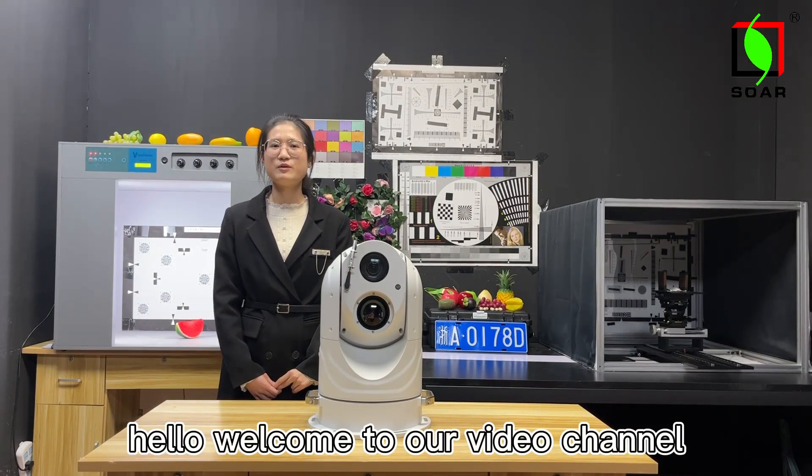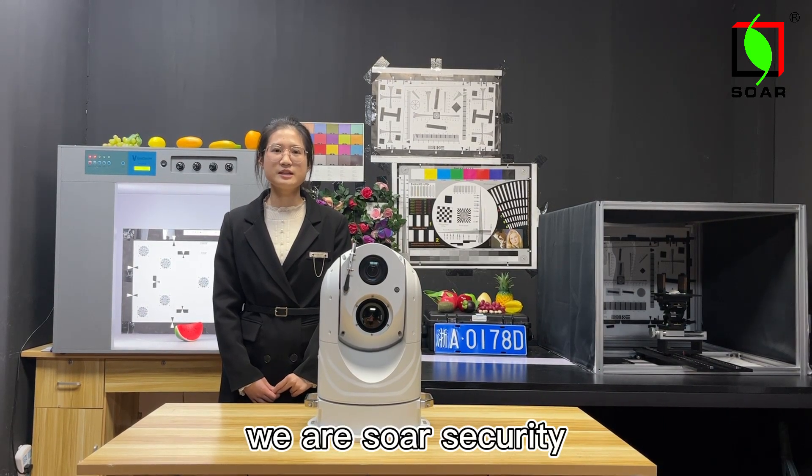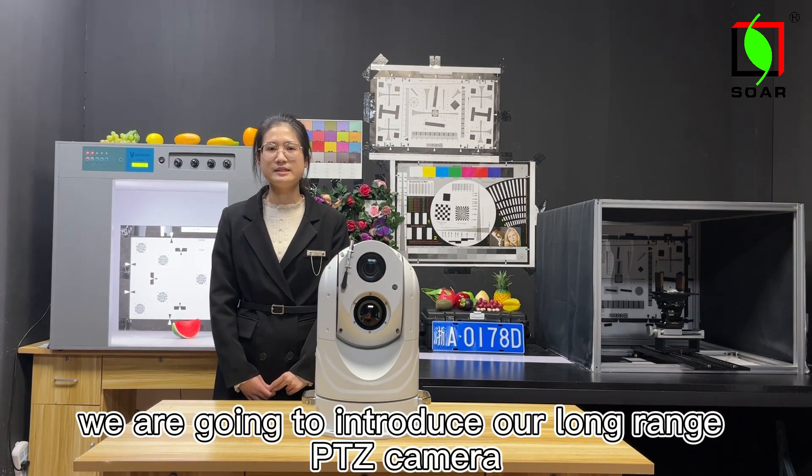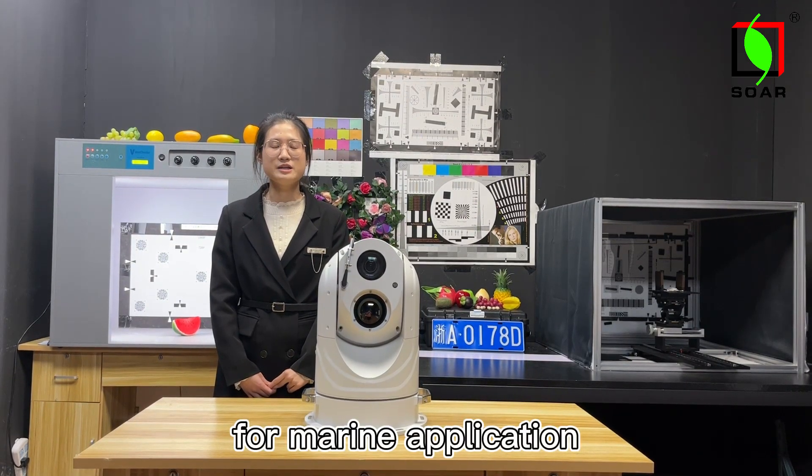Hello, welcome to our video channel with Solar Security. Today we are going to introduce our Luminant PTZ camera for marine application.